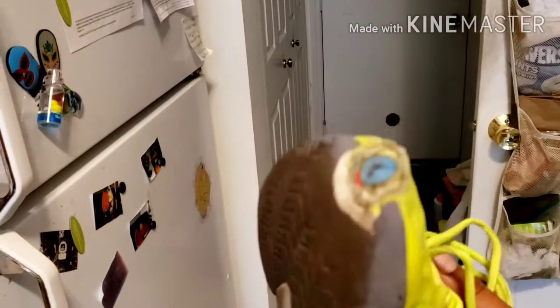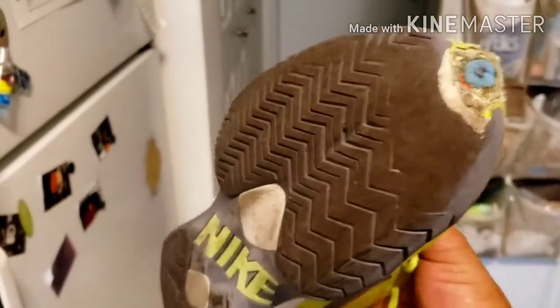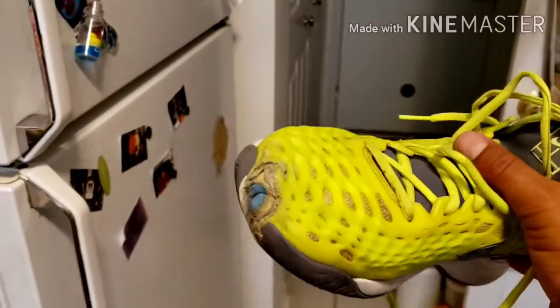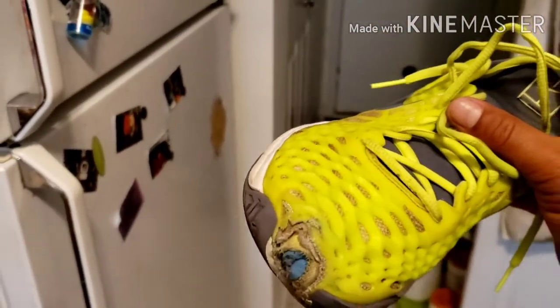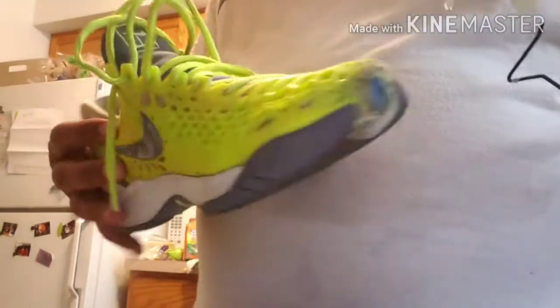Hi guys, I wanted to make this video to show you how to fix the holes on your shoes. I use these shoes to play tennis and I tend to drag my right foot when I serve. After about three months I noticed the tip was getting worn out, and after five months I noticed they already had a hole.